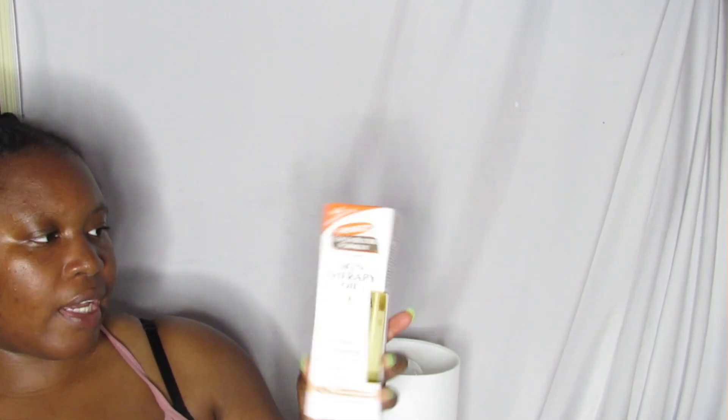I also got Palmer's Cocoa Butter Formula oil because you can never have too much oil. I love their cocoa butter. These are great for scars and stretch marks.